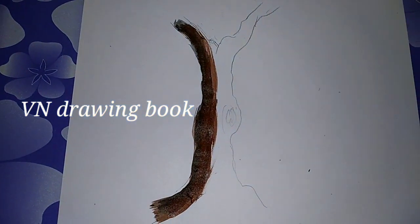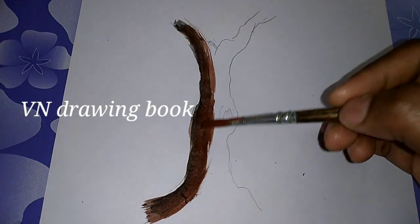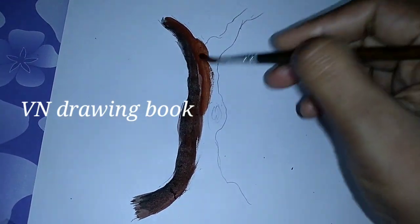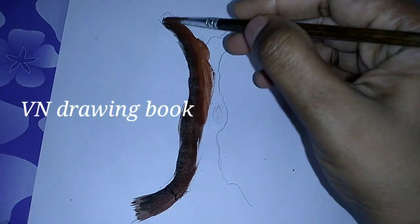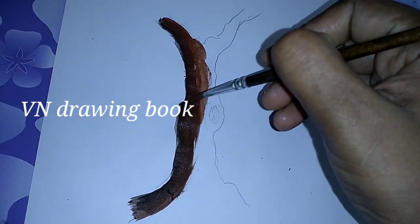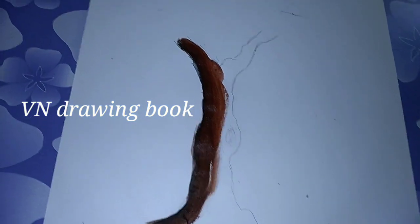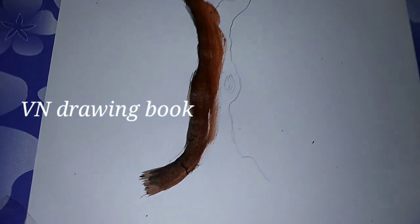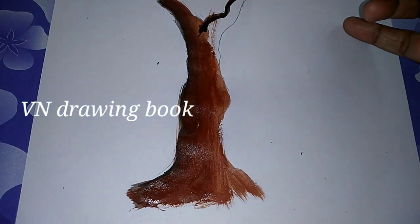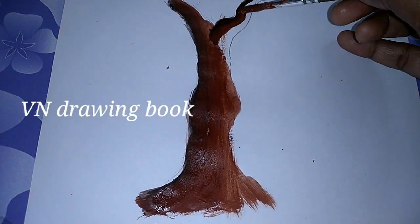Now we are going to put the brown color on the left side. Now let's take the brown color on the right side — mix it up, it doesn't look good. Put brown color on the right side, add black, brown, and light brown.